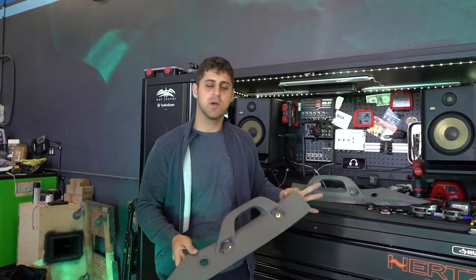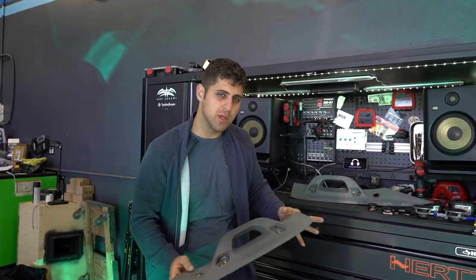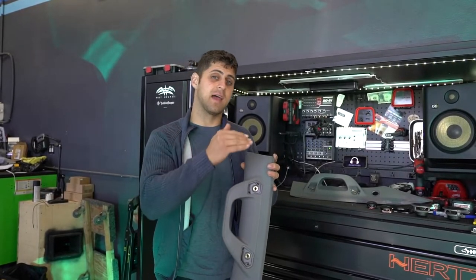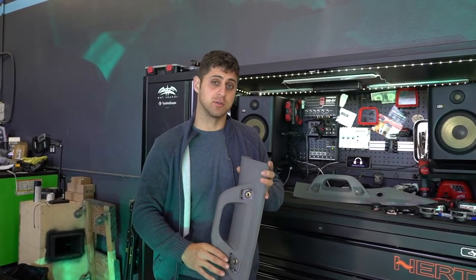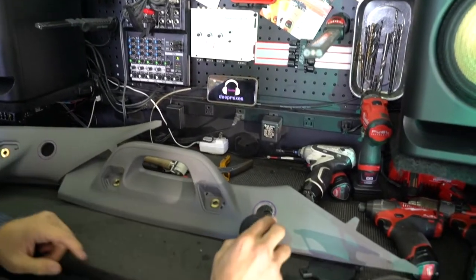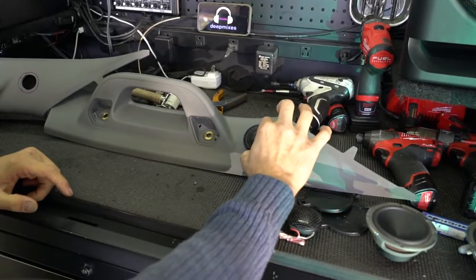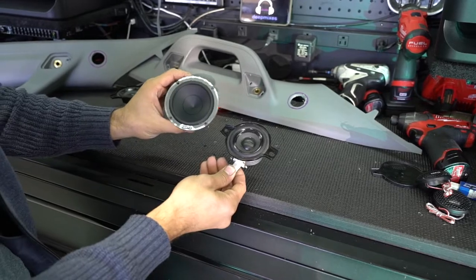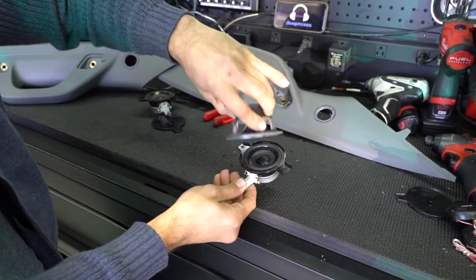When we do a three-way active system, you usually want to do the tweeters in the A-pillars and the three-inch mid-range drivers inside of the dash, especially on these newer Silverados. It makes it a lot easier and there's no modification. As you can see, we pre-drilled and we're going to enlarge the hole — the tweeter will sit flush inside of there. Here are the factory Bose drivers, and we're going to be upgrading them to these beautiful Hertz three-inch drivers.